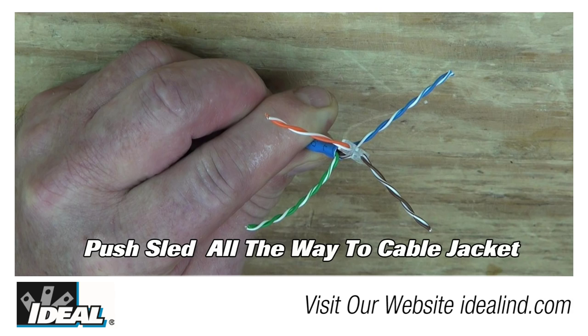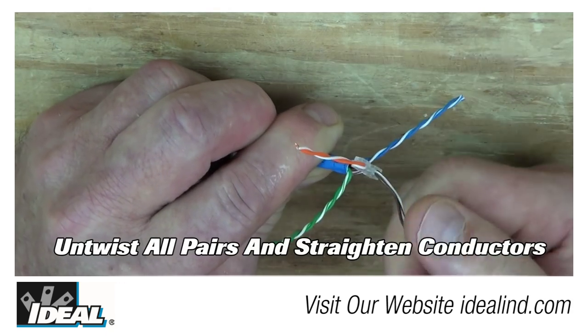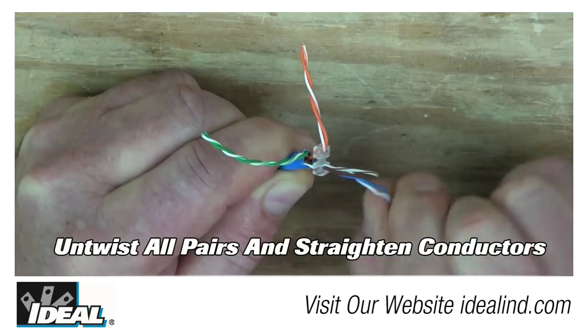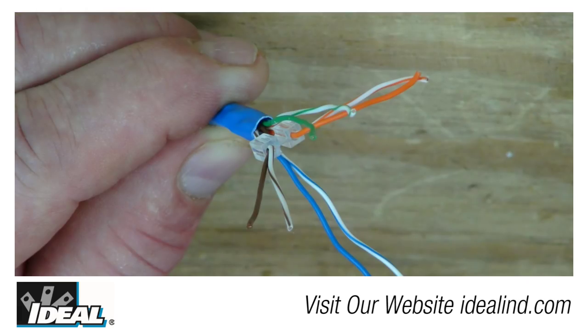This prepares it for the next step, which is to untwist the pairs. Untwist each pair separately and straighten the conductors — it is important that the conductors are straightened. It is recommended to leave one twist in the sled device if possible to improve performance, then prepare it for laying into a 568B wiring configuration.